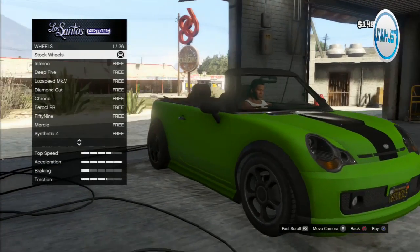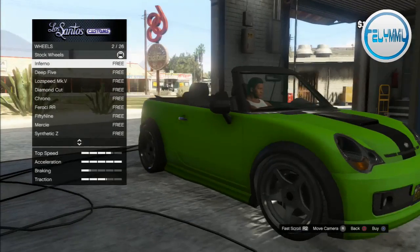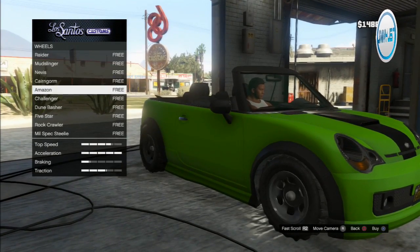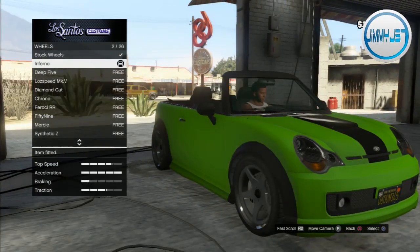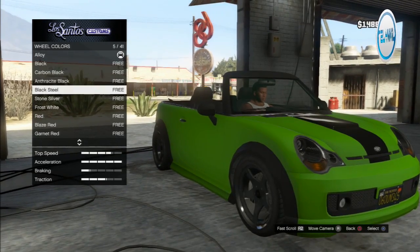For wheels — off-road wheels on this thing. The inferno off-road wheels make the tire look so big. Let's go for it.